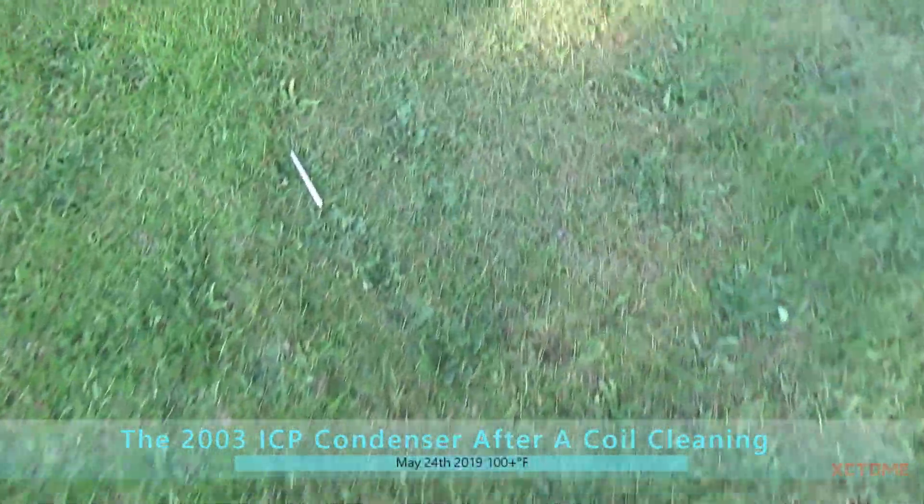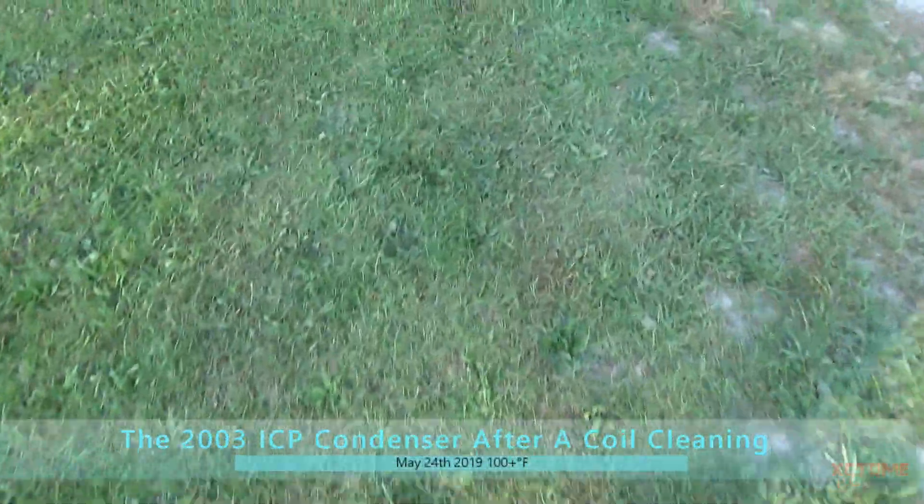I'm walking to the house with the Temp Star unit, ICP, whatever you want to call it. You can just see how the grass needs mowing, and I'm not going to get out here on a lawnmower when it's 100 degrees and cut this stuff. There's the road where I should be walking, but it is so hot. I just probably walked a mile and a half.